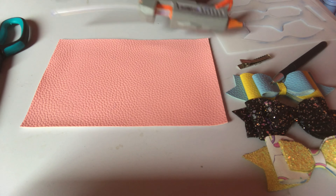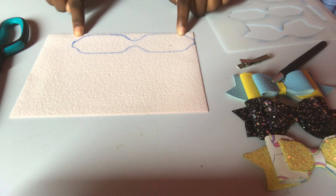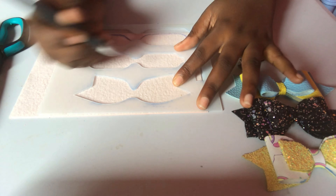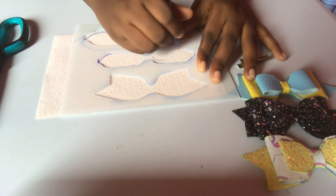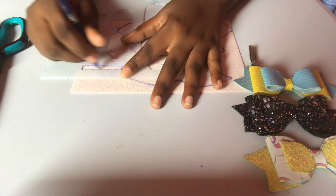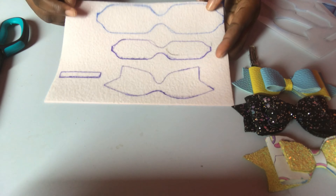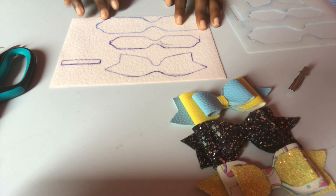So first I'm gonna heat up my glue gun. As you can see, I started marking on one piece, and now I'm gonna mark all the next ones as well. All right, they've all been marked out — I hope you've seen everything here. Now I'm gonna be cutting all the shapes.